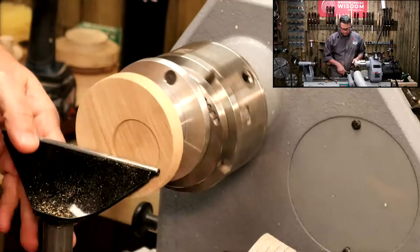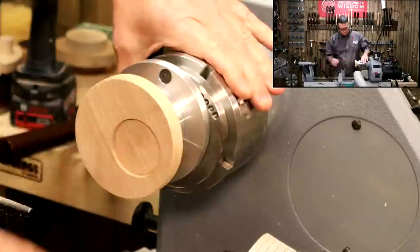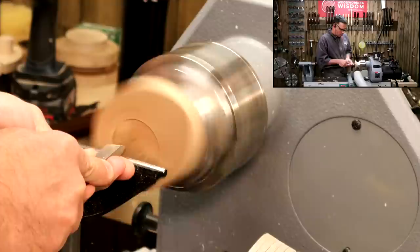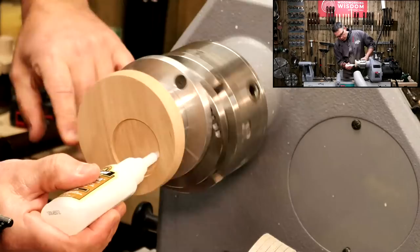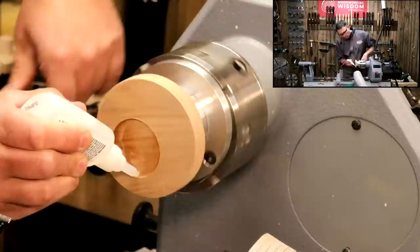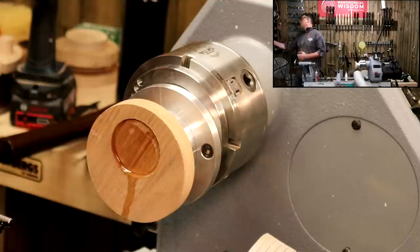A little bit more, just a hair off that. Double check — it's almost there, just need to skim that and we'll be in. There we are, that's fitting nicely. So what we'll do next: we're going to put a little bit of glue on — I'm going to go with the super glue. I'll put a little bit of accelerator on the bottom, wipe off that excess. That was a thousand revs, by the way.